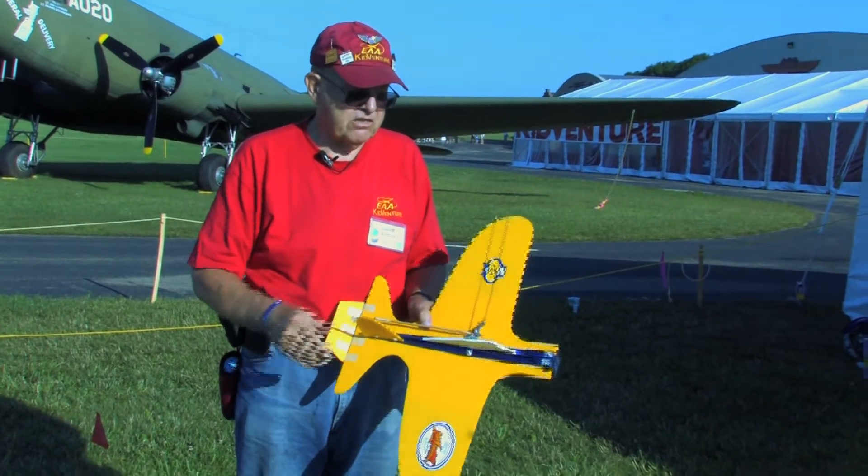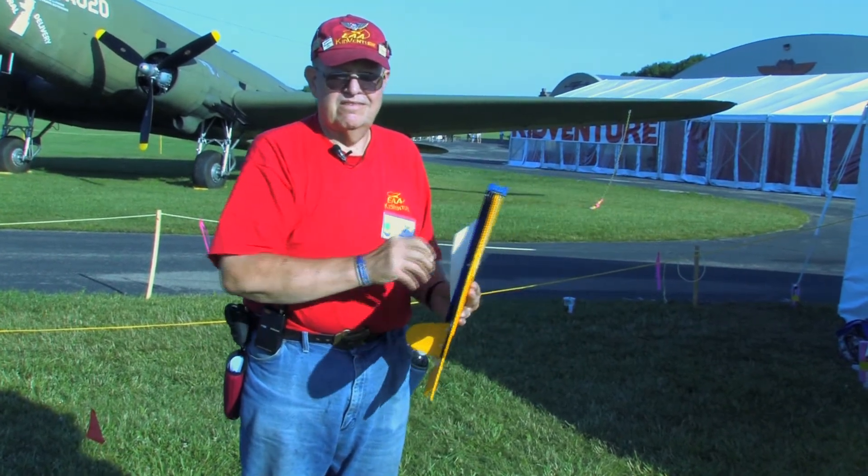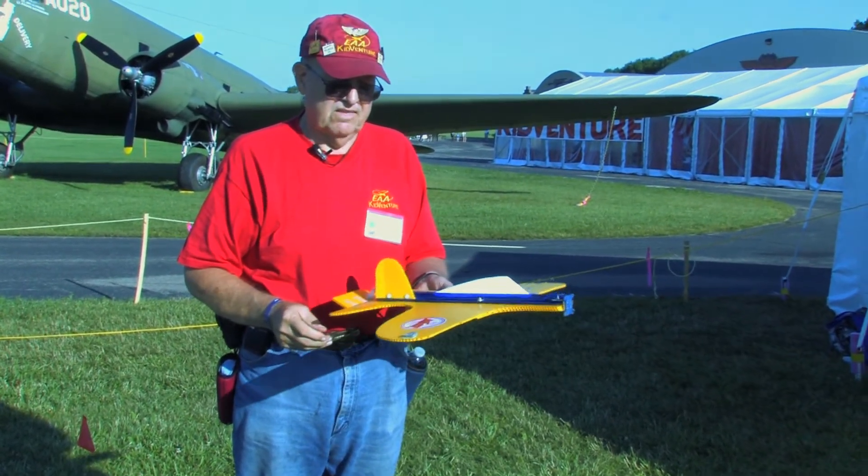One of the things about the design is that we put the cabin on so that it's very easy to handle. No wheels.